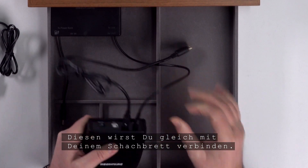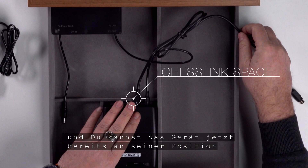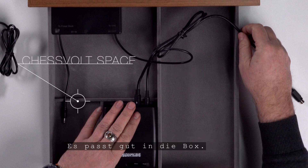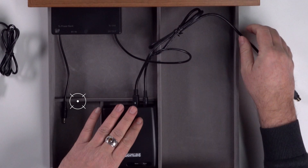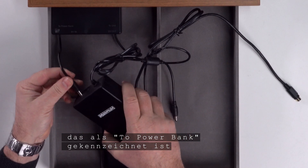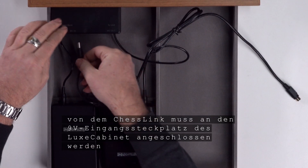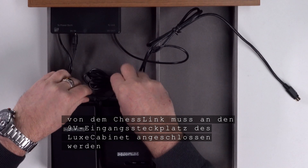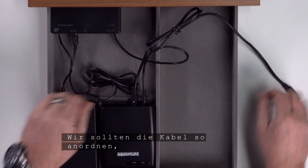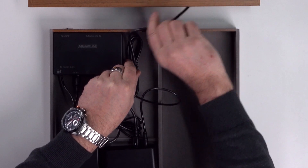You will connect this to your chess board in a moment. That's it for chess link and you can now place it in its position on the right side — it fits well in the box. Now we can connect the short cable from the Lux cabinet, which is marked 'to power bank', to the input of our chess vault power bank. The output cable from the chess link has to be connected to the 9-volt input slot of the Lux cabinet.